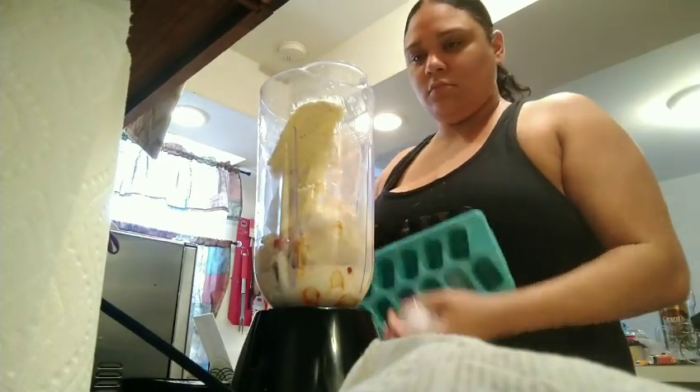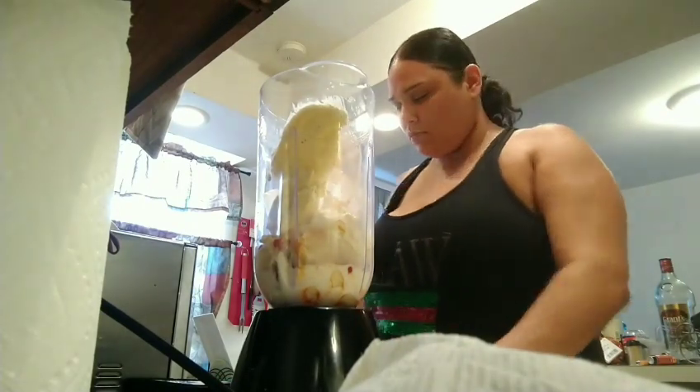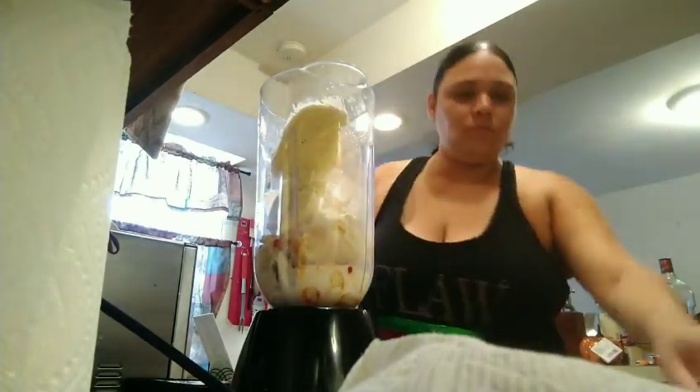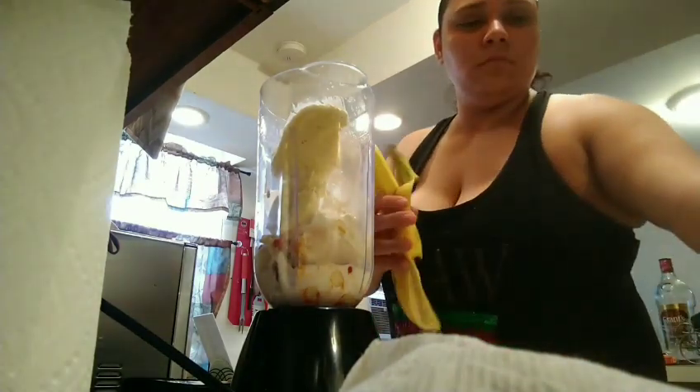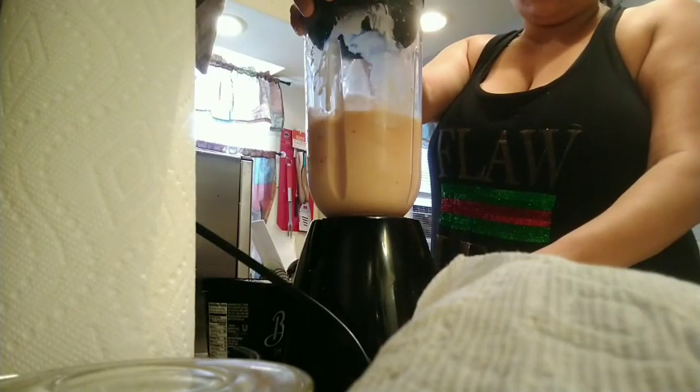Then I put a couple of ice cubes in because it is a smoothie, so we need the ice. And then we're gonna blend it.